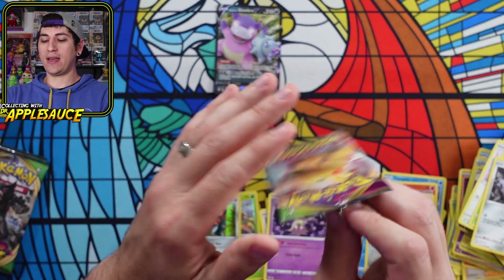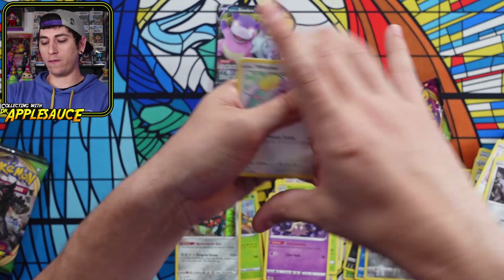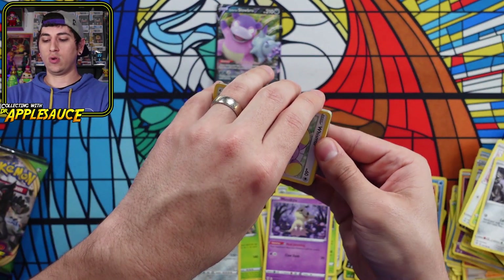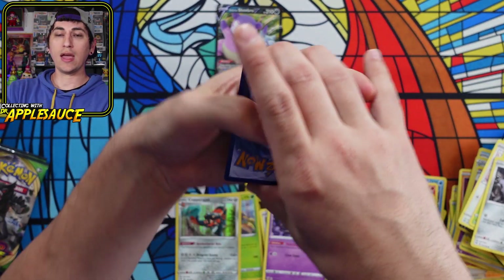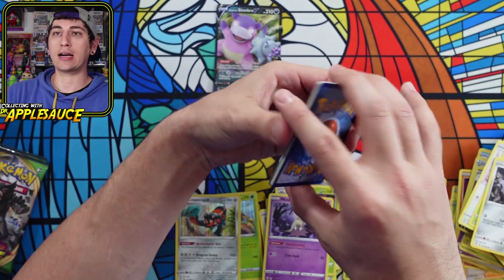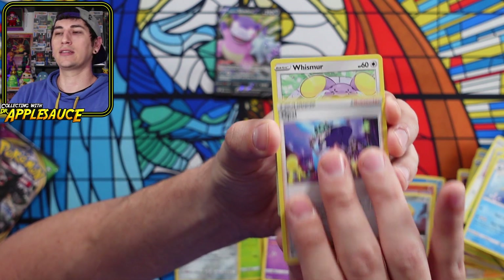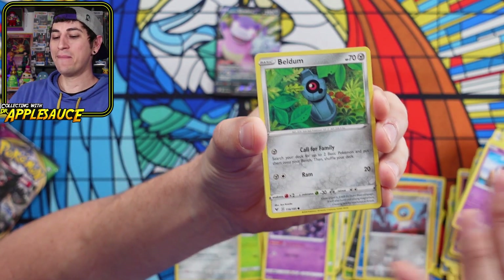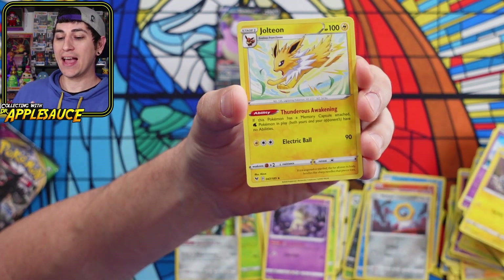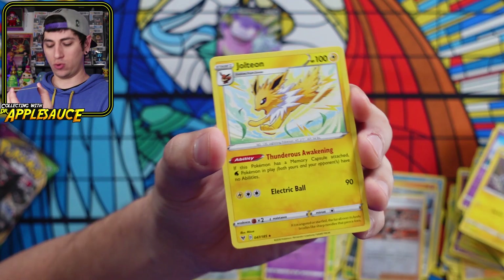These are the packs I want hits from — I'm still hunting for that Rainbow Rare Pikachu and Full Art Trainers from Vivid Voltage. Vivid Voltage pack one — burning the darkness energy. Starting off with Whismur, Exeggcute, Woobat, Beldum, Blitzle, and a Jolteon Regular Rare. Pretty cool Jolteon — I think I have this one in my binder already.